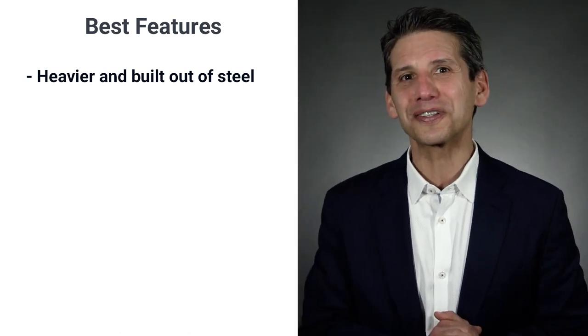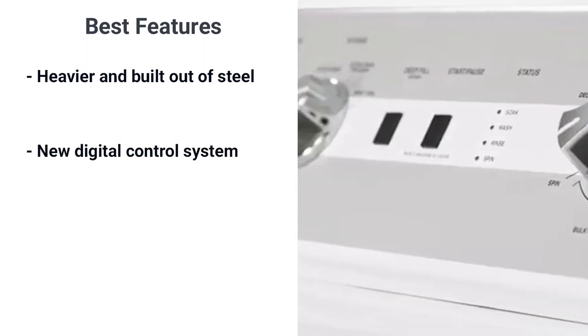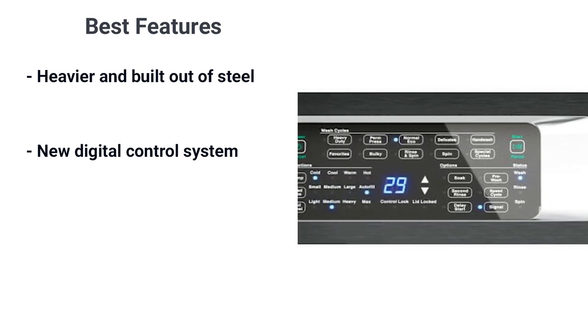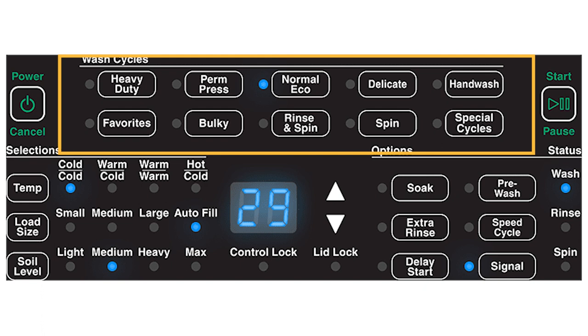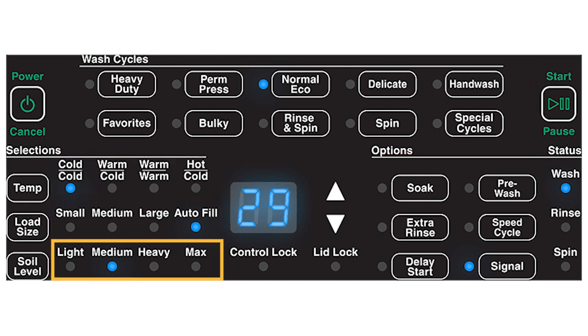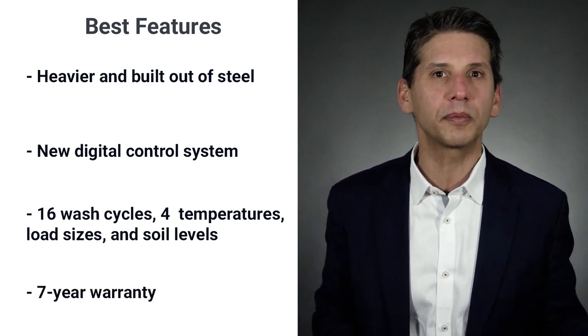In addition to the new washing system, the TR7 features a completely different digital control system from the knob controls on other models, allowing you to better control the wash cycles. There are 16 cycles in the TR7 along with four temperature settings, load sizes, and soil levels. All this is covered by the industry's best warranty — seven years full parts and labor.